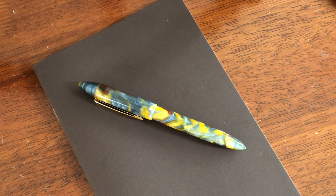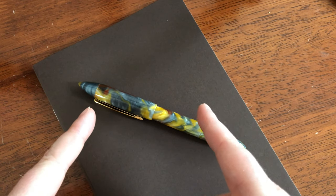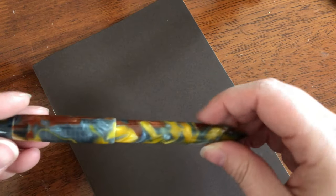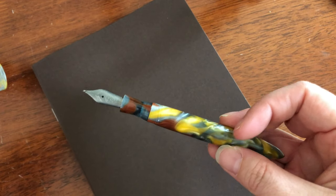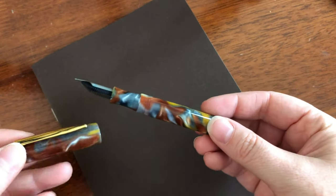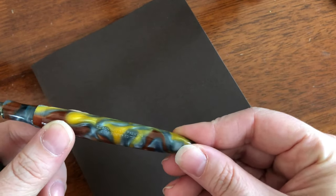Welcome back to another episode of Pens and Tea. My name is Carrie, and today we are discussing a specific part of this pen - we are discussing the nib. That's right, I got a titanium nib and I want to see what all the craze is about. This happens to be an Edison Nouveau Premier fountain pen.